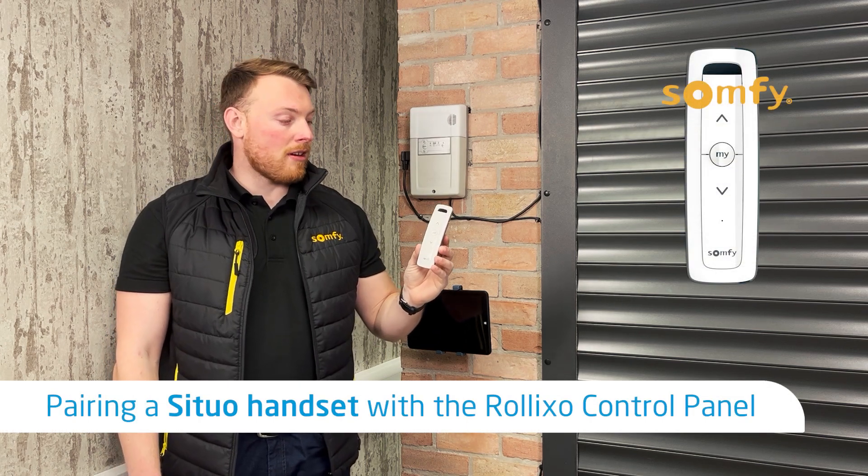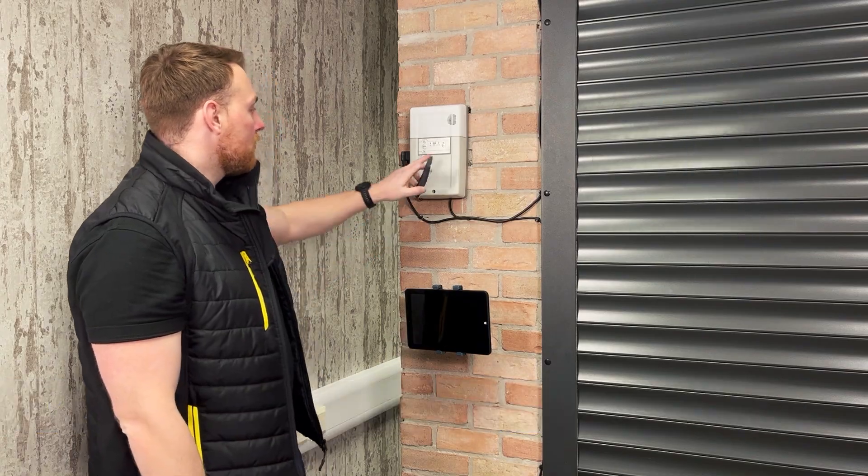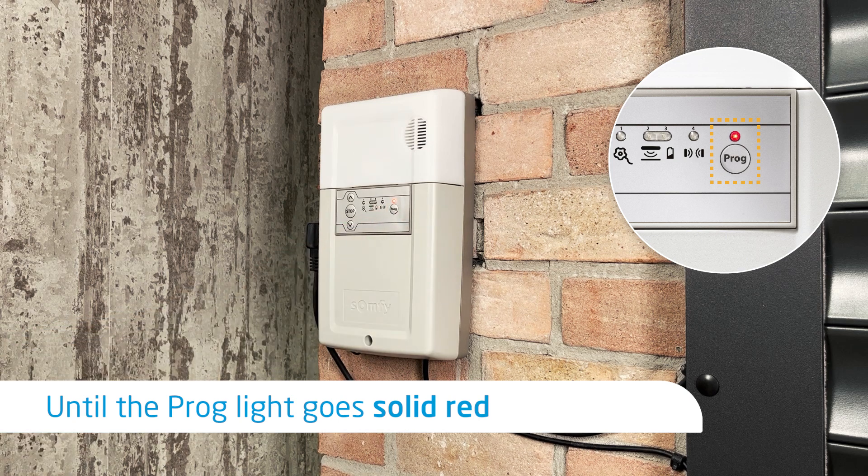Today I'm going to show you how to program a SOMFY SITUO handset to the SOMFY control panel. Hold down the program button on the control panel — the light will then go solid red.